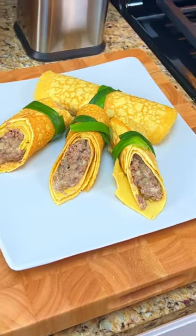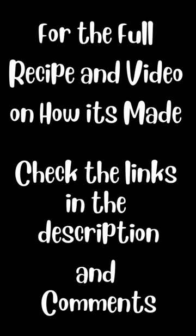Add the meat to the crepes, roll them up, and you're ready to serve. For the full recipe and video on how it's made, check the links in the description and comments.